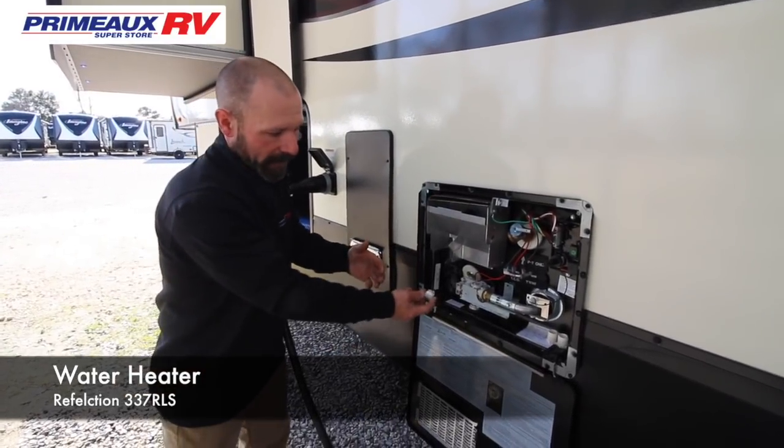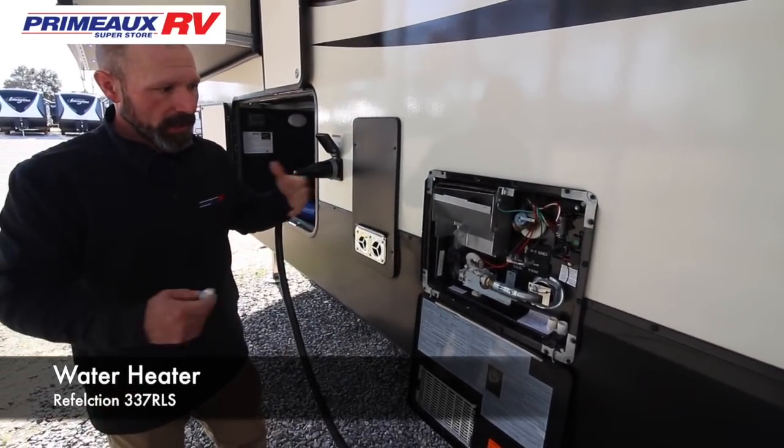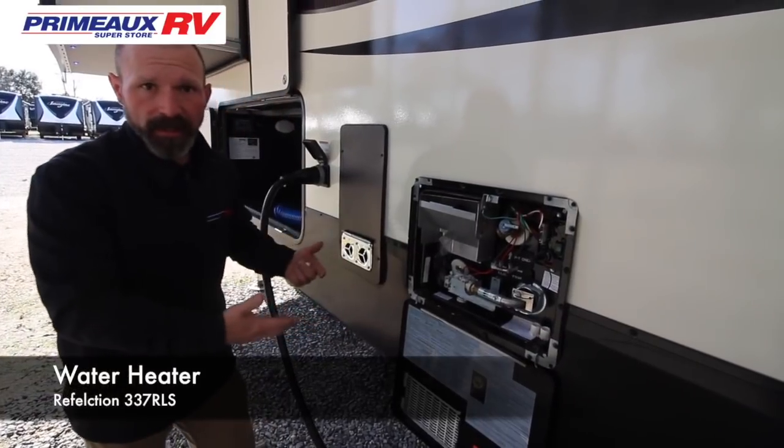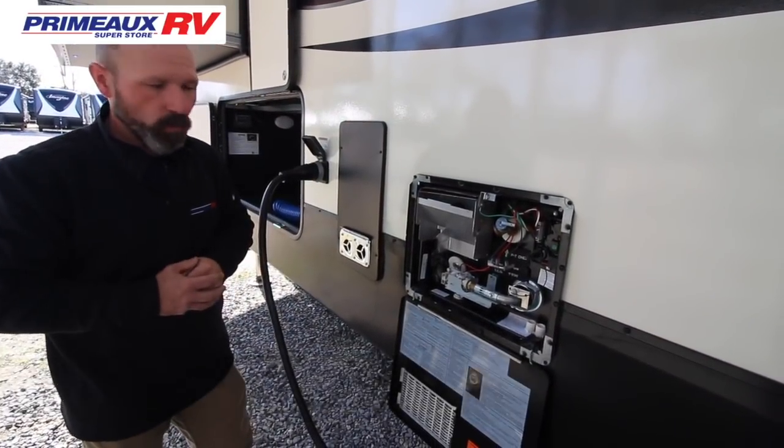Once you're done with that, you're going to put your plug back in, hook up your water, and let it run. You're going to want to pull this relief valve until you have water coming back out. Now you can turn on your electric and your hot water heater and you're going to have water again.